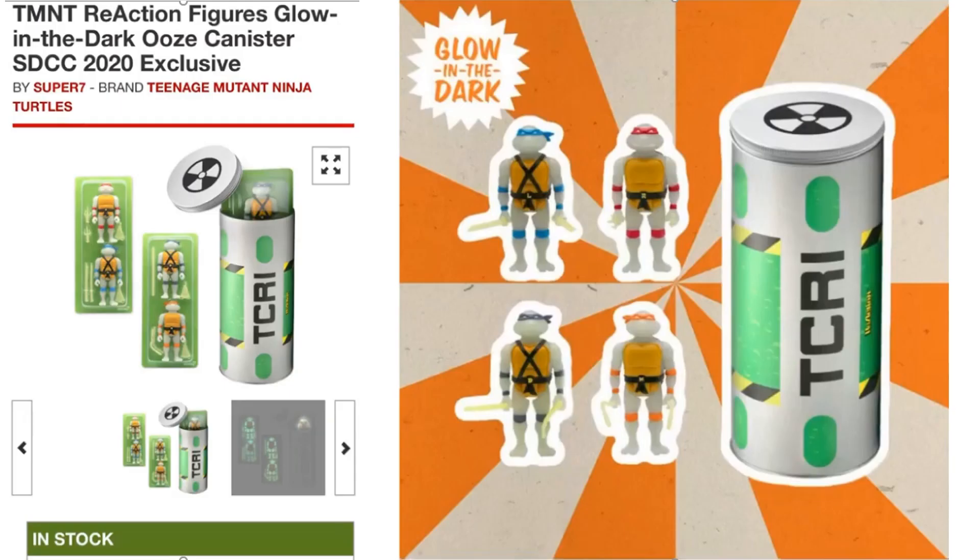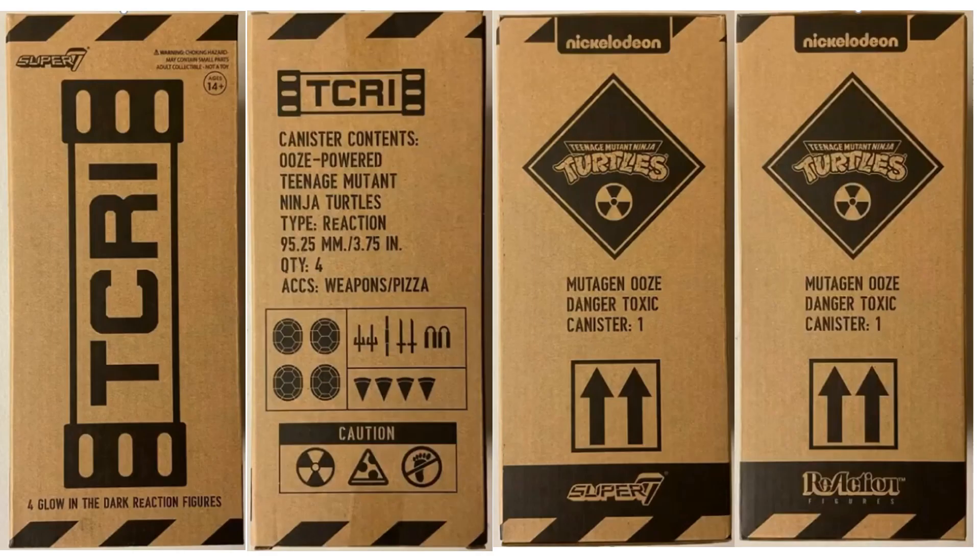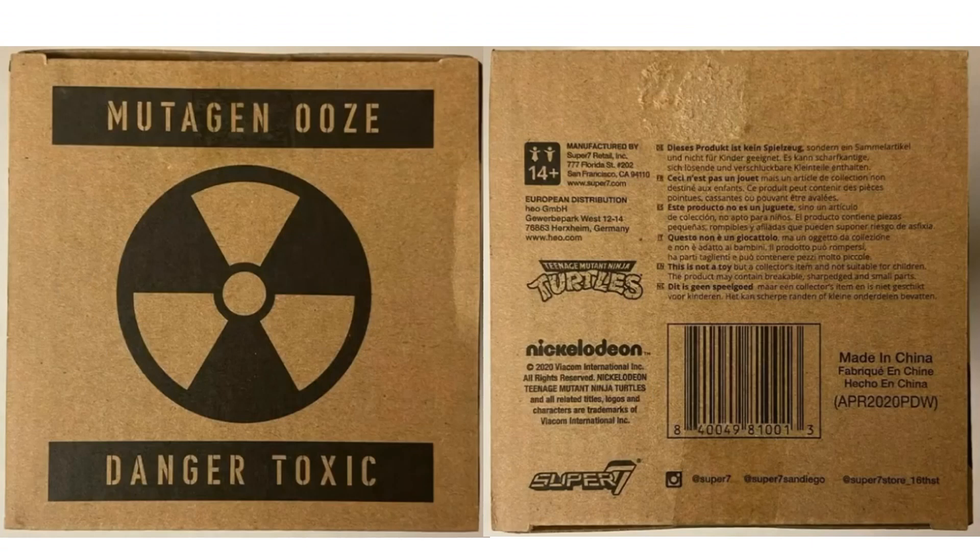Next we have the 2020 exclusive, which is a glow-in-the-dark ooze canister — really cool, with TCRI on the side of the box. You can see them glow in the dark. All four turtles, all four pizzas, and their weapons are included. Here's all four sides of the mailer box, plus the top and bottom.